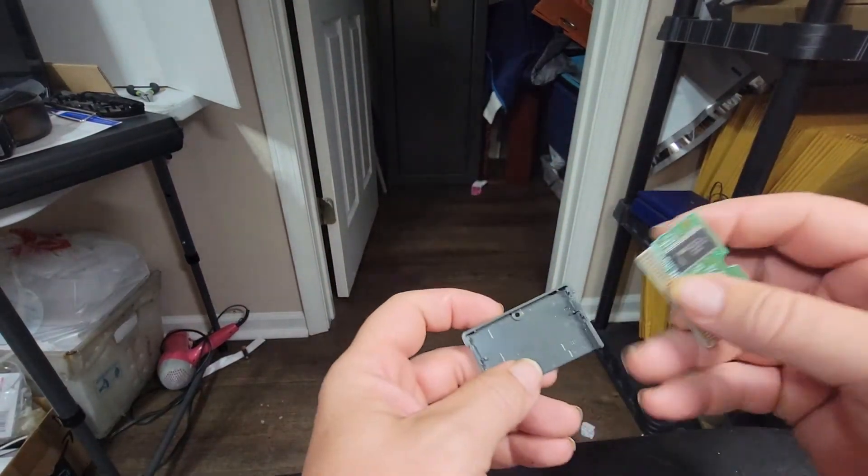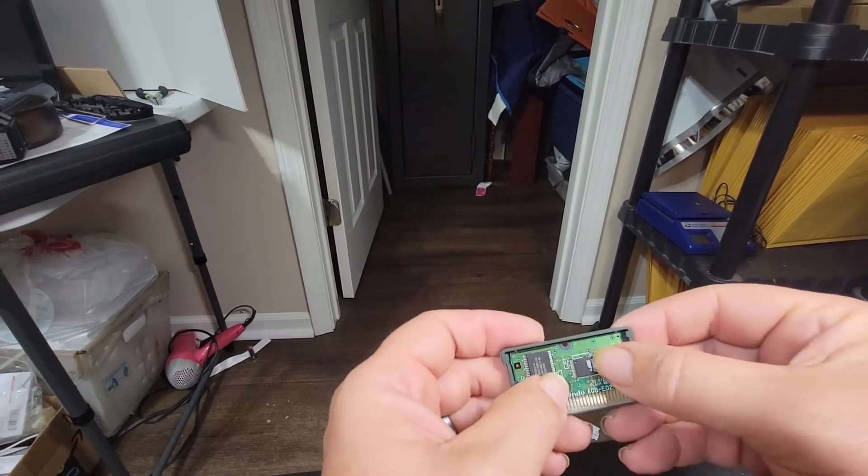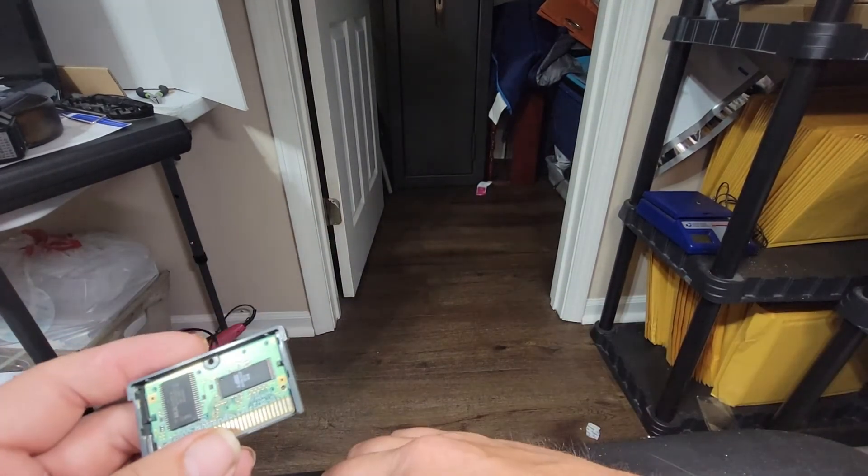Okay, I got the circuit board and we're going to put this back together, which is very simple.